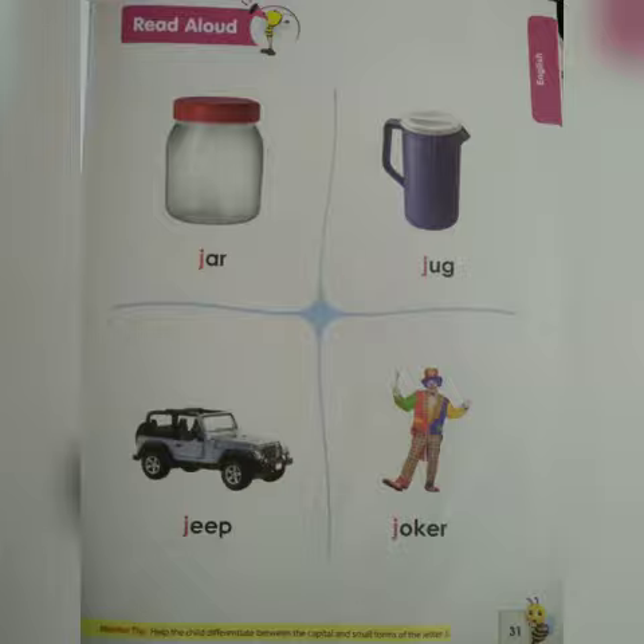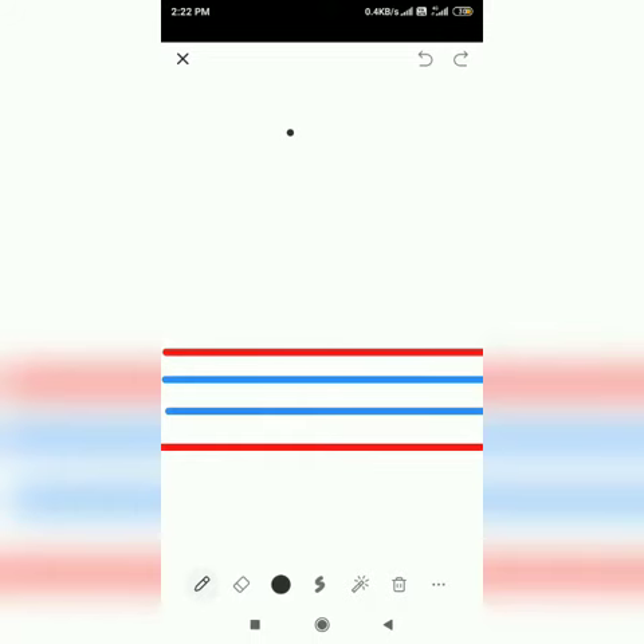Ma'am will tell you how to write capital J and small J. For capital J, we will make a standing line, round and a kick, and a small sleeping line over the top. On lines, we will make a standing line starting from the first red line till the second blue line, and a kick and small sleeping line over the red line.